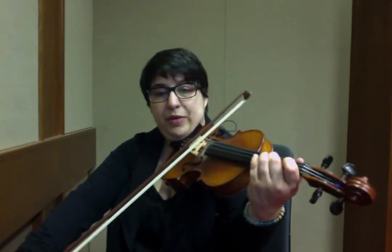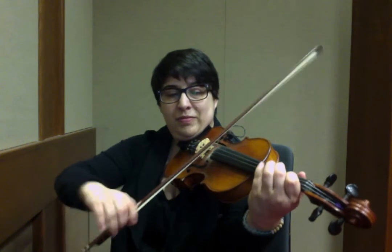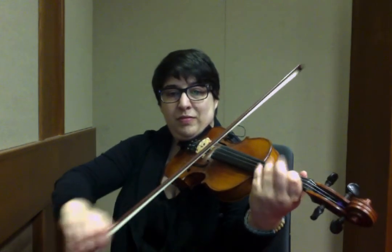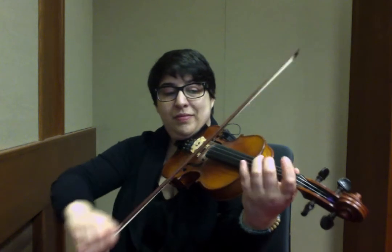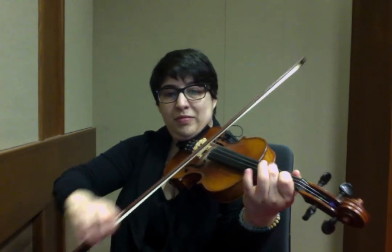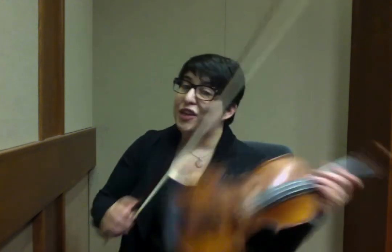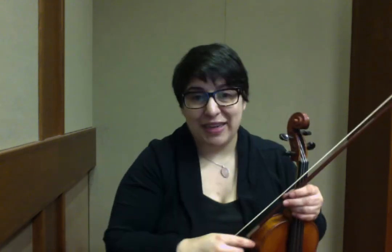So I'm going to put the context of the B section together for you. Thank you so much for joining me. If there's a tune you would like to learn, please send me a note at themodelfiddler at gmail.com.